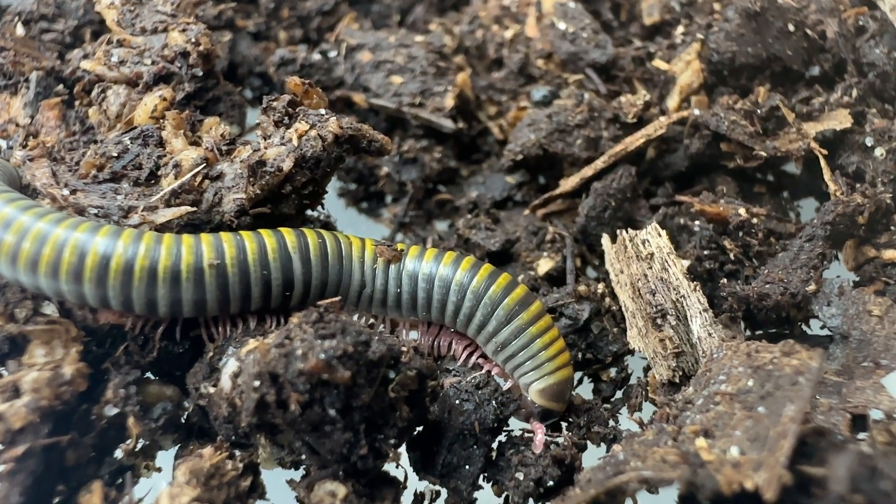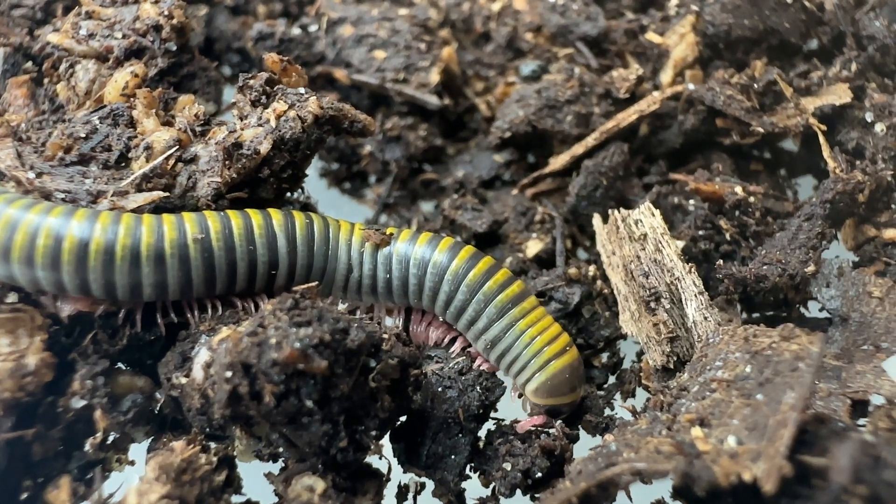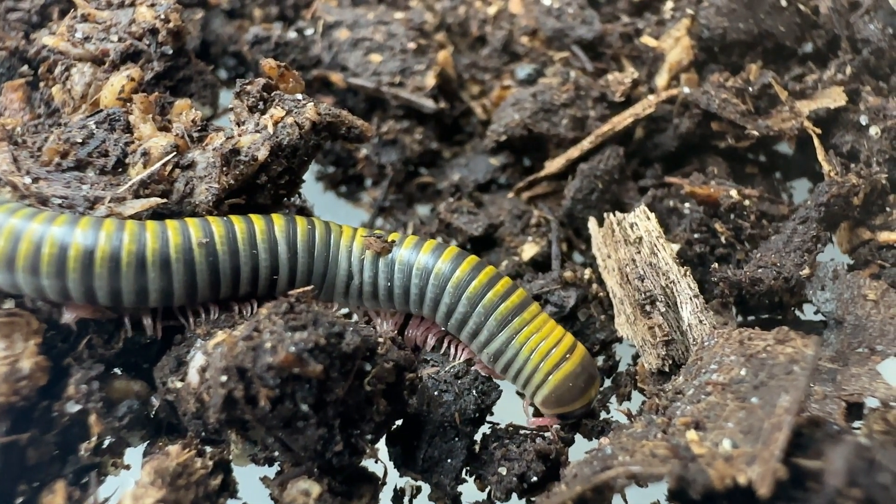The millipede walks on soil surfaces and occasionally climbs on dead wood. It likes to burrow through the soil and leaf litter while rummaging for food.